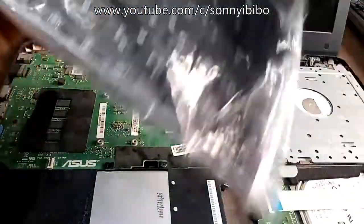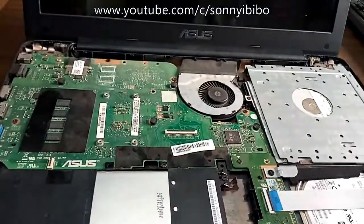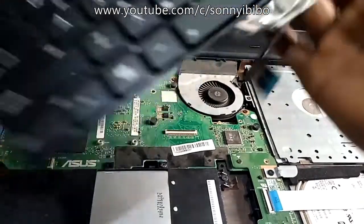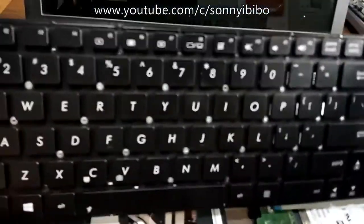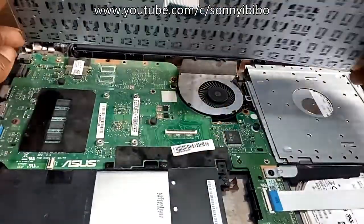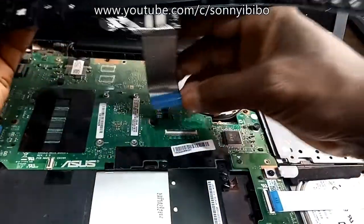Then get a hold of the new one and install it. Installation is pretty simple.